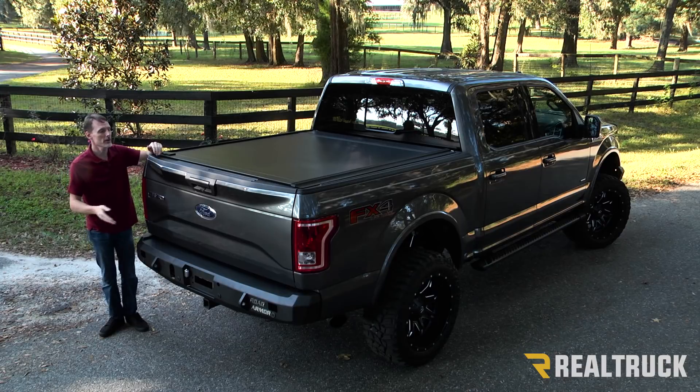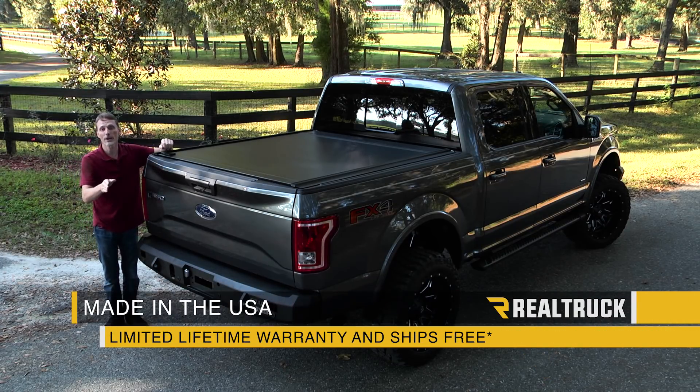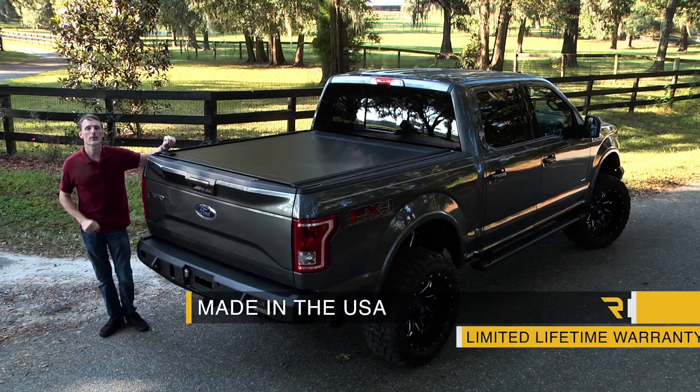We ship it for free to anywhere in the country in the United States. It has a limited lifetime warranty. If you have any questions, call the experts — they're here to help you find the right parts for you.